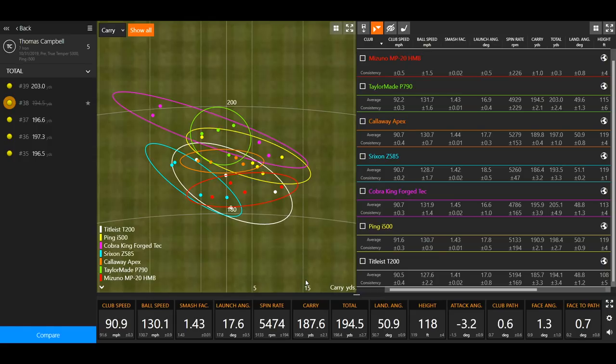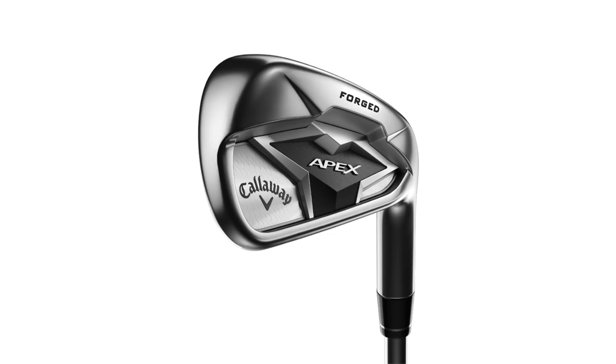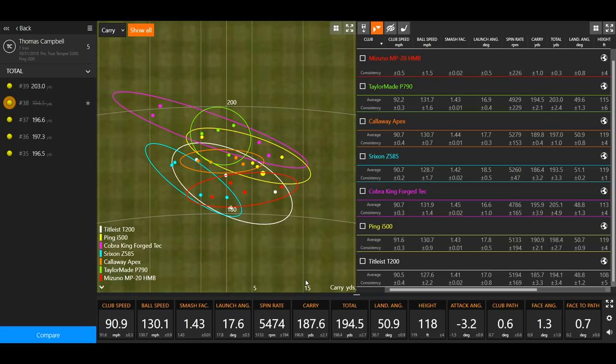Overall summary of the data: consistency is very important with irons. Based on consistency numbers, distance, and dispersion, Thomas's top two favorites are the TaylorMade P790 and Callaway Apex. The Apex showed excellent consistency and he was hitting a nice little draw every time. The P790 flew very straight and packed strong distance. Both performed really highly in this test on distance and dispersion.